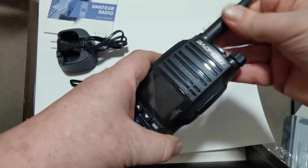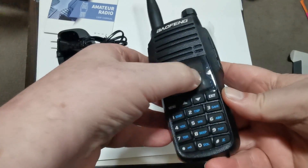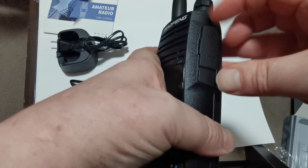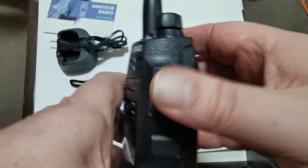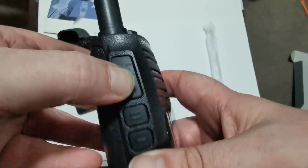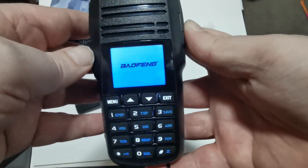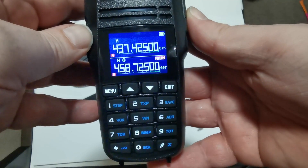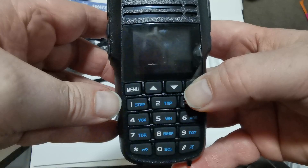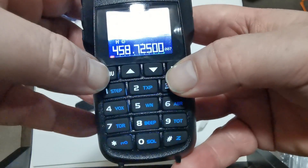It's a bit like a UV-82. We have the standard key connector, and on this side we have one function button, a second function button, a PTT, and the usual light on top. Let's turn it on — 'welcome, channel mode' — that voice sounds familiar, and the display looks quite familiar as well, looks a bit like the 5RH or my recent addition, the UV-25.